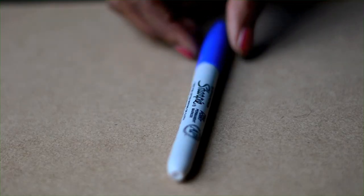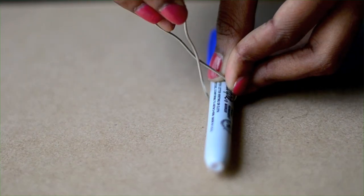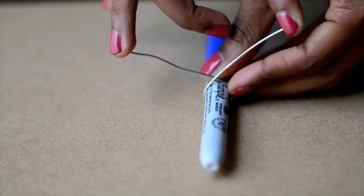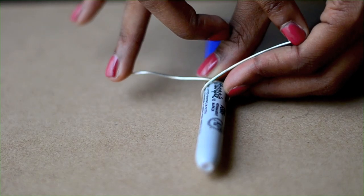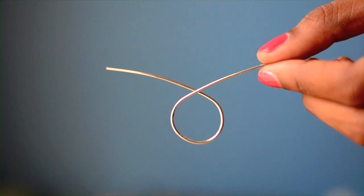Start by wrapping the wire around a marker to shape the ring like I'm doing here. Use a marker that is slightly bigger than your actual finger. You'll see why I do this later. You'll want a circular shape with the two ends crossed in an X.